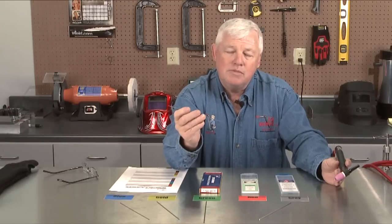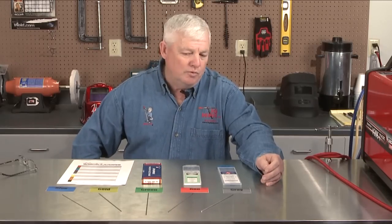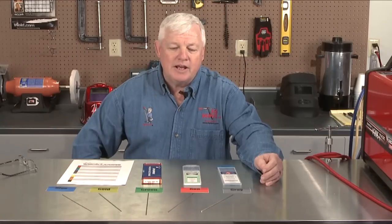Another area to consider is the diameter of tungsten you're using. For example, if I'm welding DC, I'm typically welding with the red tungsten. If I'm welding with 1/16th diameter, it covers quite a range — I can do some pretty thin materials up to about 100 amps. Once I reach about 100 amps that tungsten starts to deteriorate, and at 125 amps I can see some deterioration. So I need to stop, change tungsten, and go up one size — which would be 3/32.